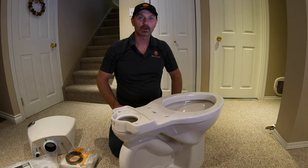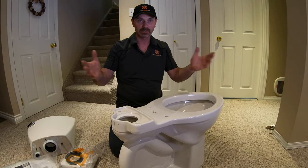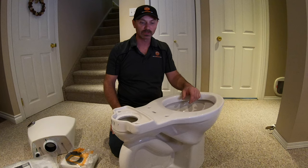Hi, I'm Shannon from HouseImprovements.com and in today's video I'm going to show you how to install one of those toilets you buy where you buy everything in a box as a kit. I just want to go through the steps to show you how to assemble it.